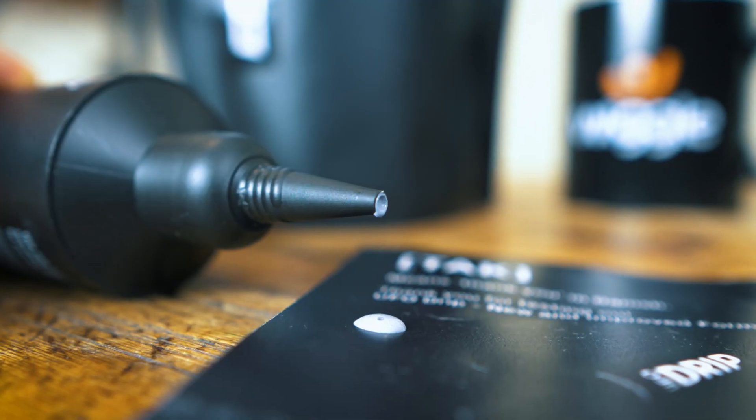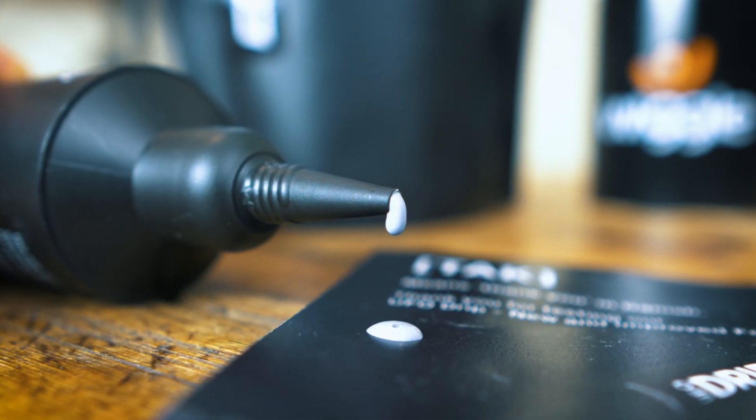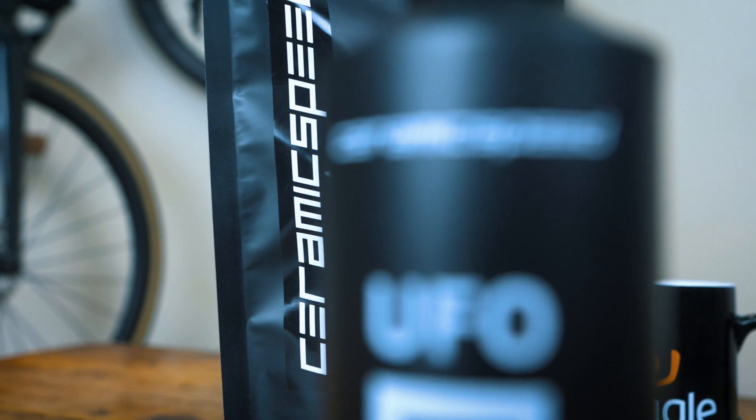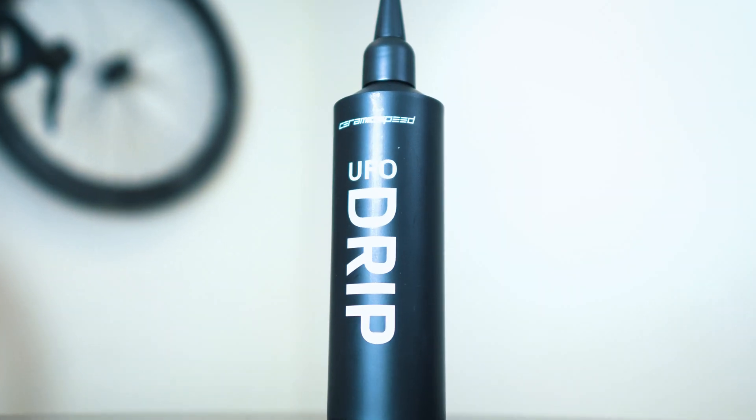The UFO Drip is a very thin liquid formula, and it's like that for a reason — when you apply it to the chain it gets into all the nooks and crannies in the rollers, so you get a really good application. The original formula needed to be applied at room temperature or higher, otherwise it would come out too viscous and thick and wouldn't work as efficiently. This new formula has increased temperature stability, so you can apply it anywhere from 5 to 35 degrees Celsius, making it much easier to apply if you keep it in a shed, as you won't have to bring it indoors to warm up first.